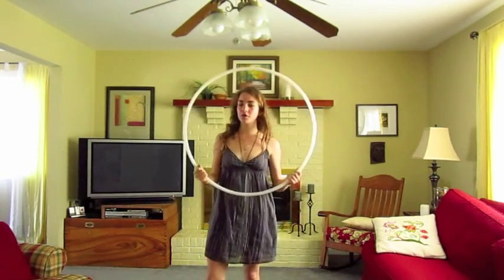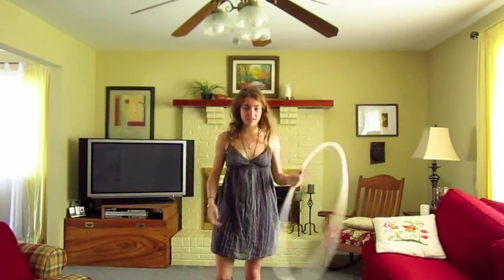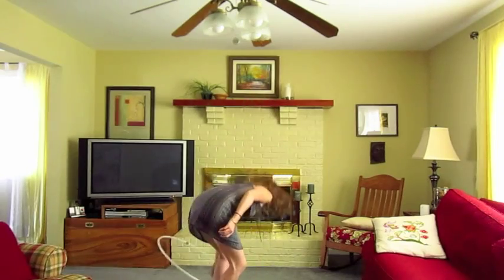Essentially, all you're doing is turning your hand like this and then passing it around your body, much like you would do with this, but instead you add a little bit of a twist in there.